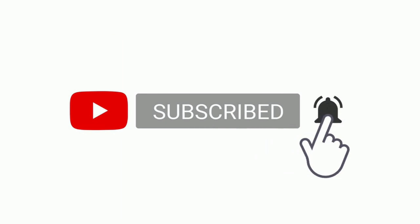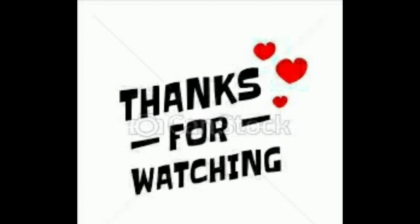That's it. I hope you enjoyed this video. If you enjoyed it, subscribe to my channel and activate the bell icon. Thank you so much for watching. Take care, bye.